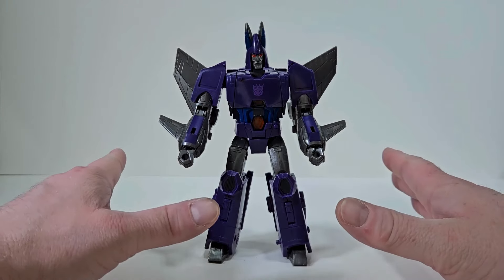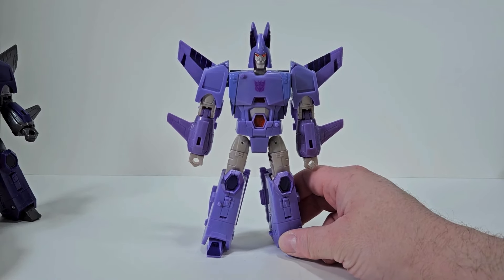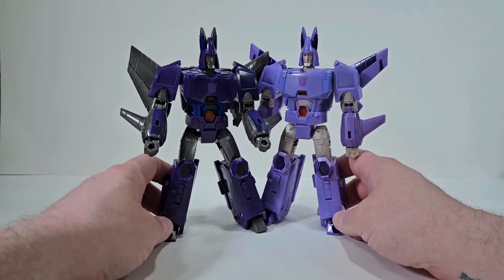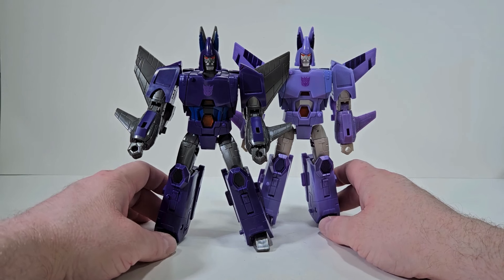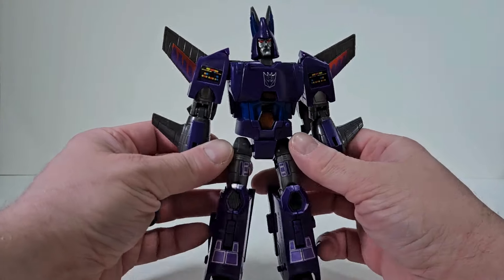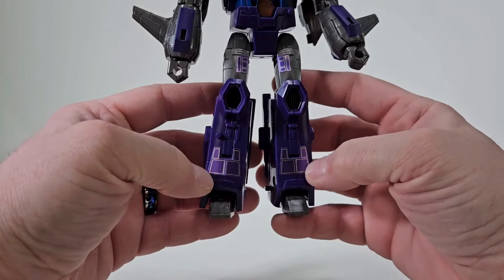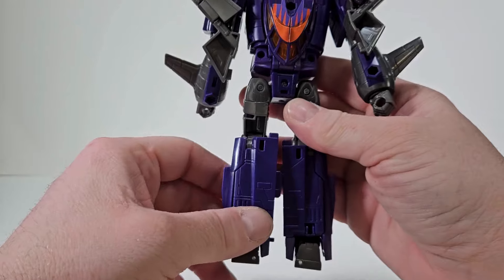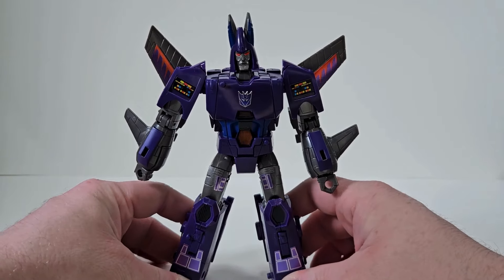Here we have the Selects Cyclonus alongside the Kingdom Cyclonus. We can see there's very much a color difference. I don't know which one I like the most, but I like them both in their own ways. Here we have Cyclonus with all the stickers applied — on the shoulders, the thighs, the legs, and the wings. Stickers give it a little more pop and shine.